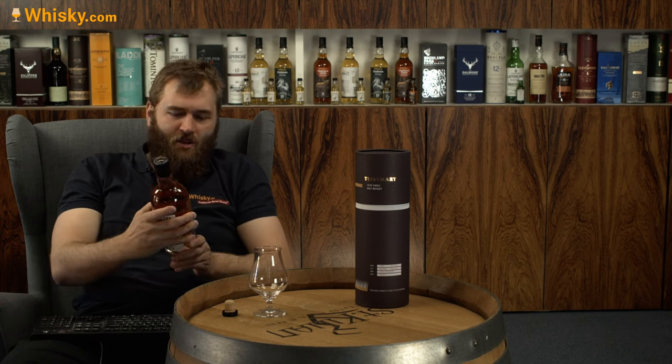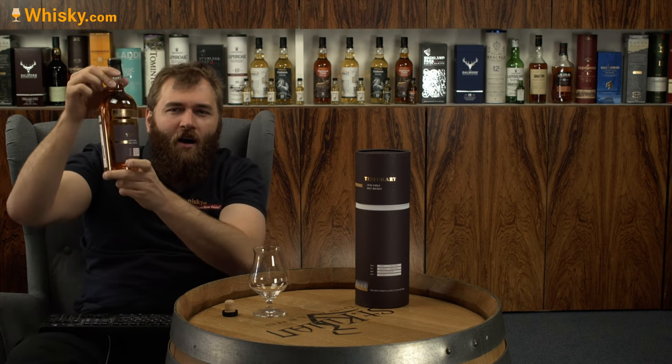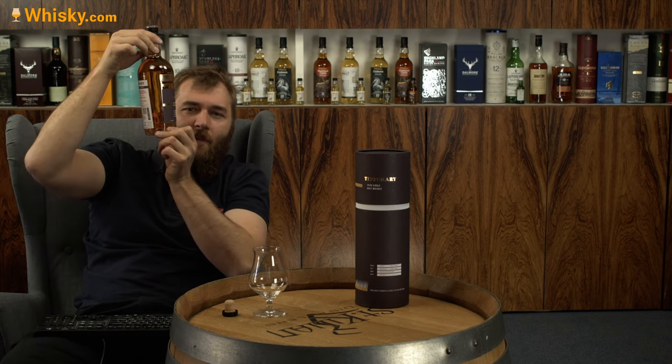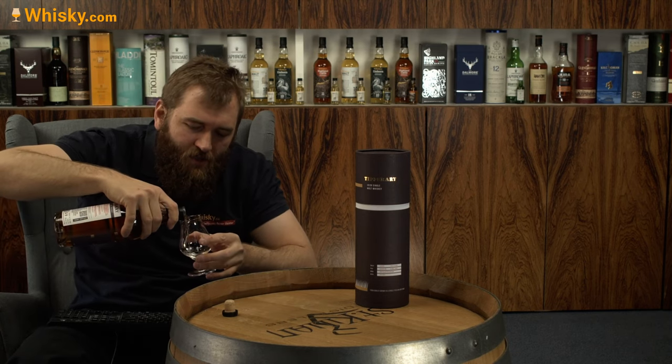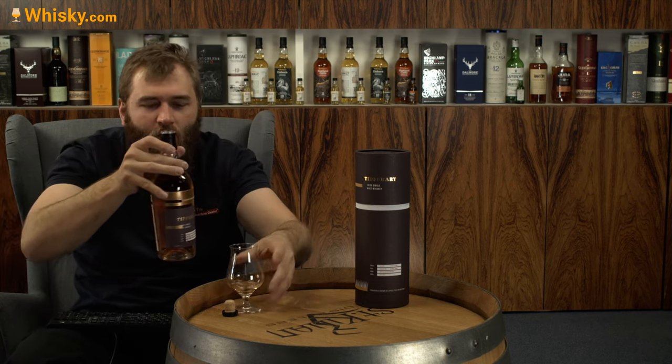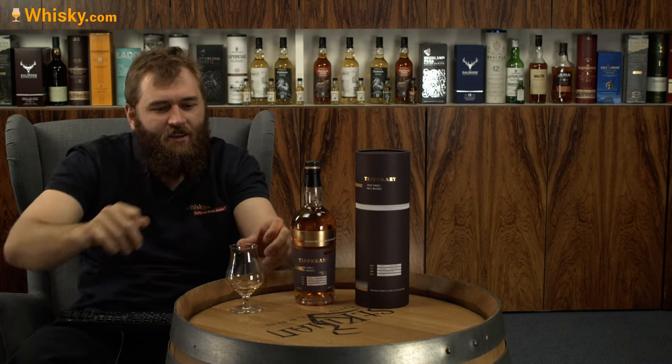It was bottled in 2020 in the fall. In the glass it looks really nice — a little bit of a red shine coming through, a nice color with a bit of a ruby red touch to it.